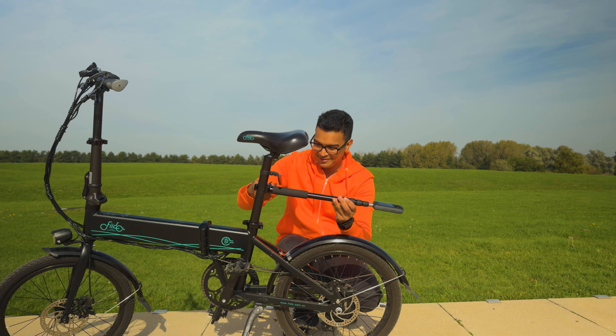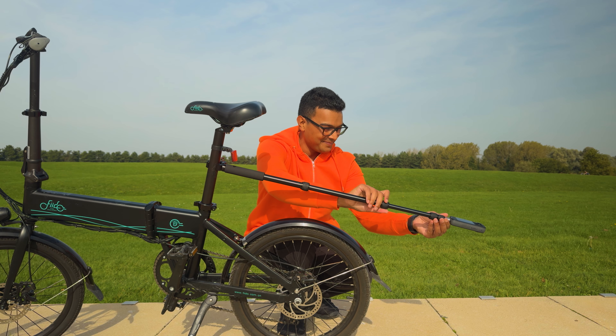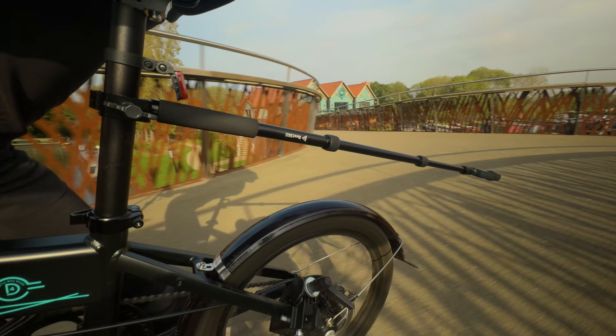Mount the clamp onto the rear tube of the bicycle. Extend the selfie stick by one and a half stems, and ride your bicycle for at least two minutes.